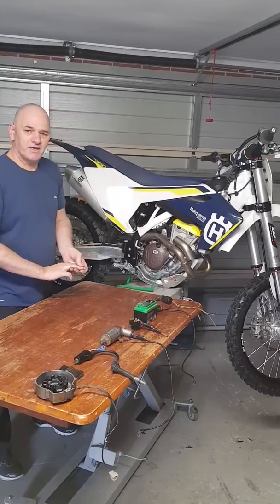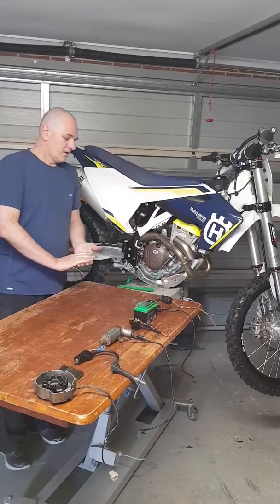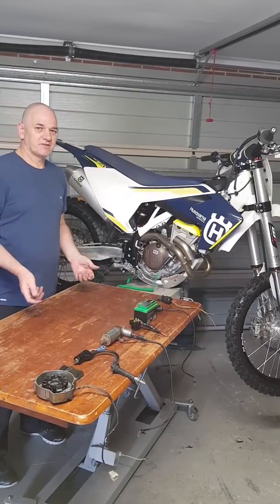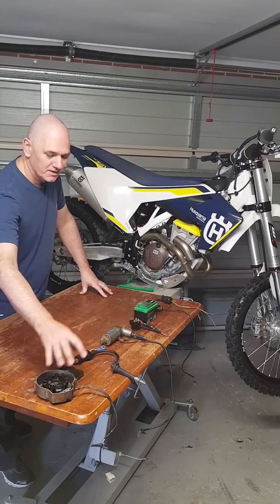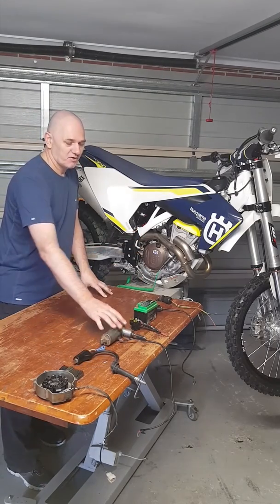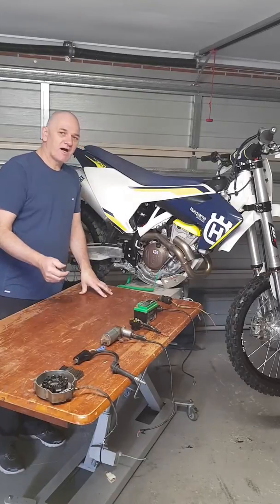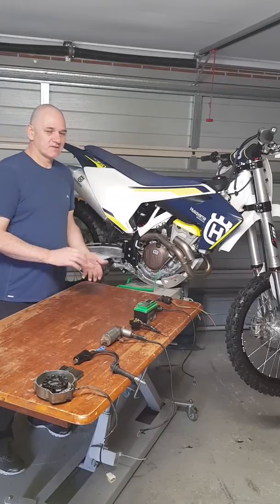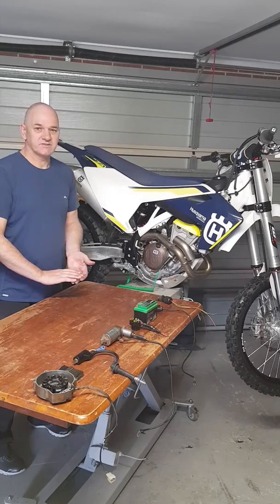The fourth scenario is a fuel issue. From what we've diagnosed with the other three scenarios — nothing wrong with the stator, nothing wrong with the coil, and nothing wrong with the starter motor because the bike turns over, it's got a spark, and it's producing power, but it still doesn't want to start — at that point you want to look at the actual fuel system.